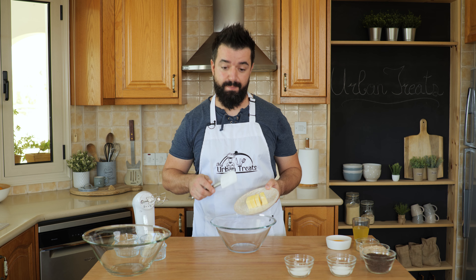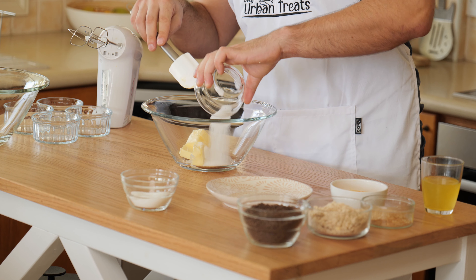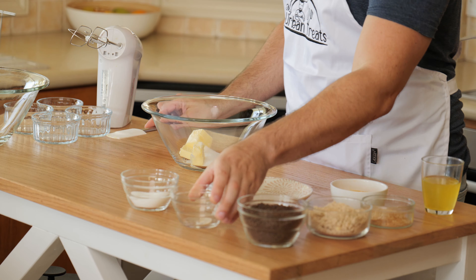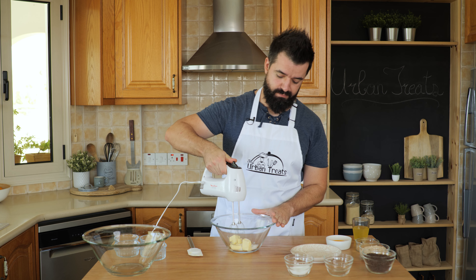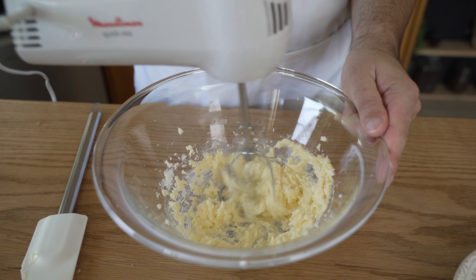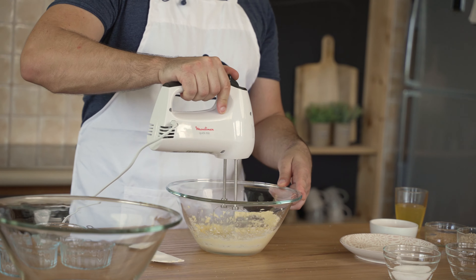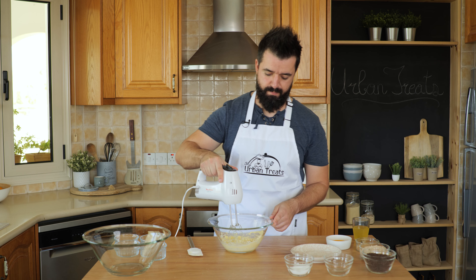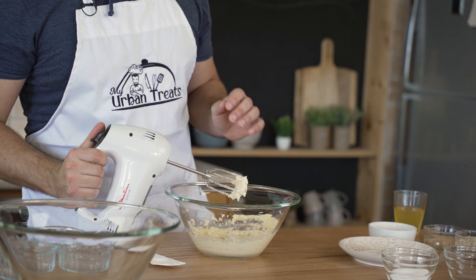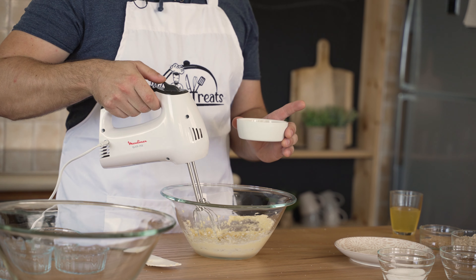We're starting with the first part of the recipe. For that, we have to cream the butter together with half of the sugar. In total, we need 75 to 80 grams of sugar for this recipe, but we're only going to use half and cream that with the butter. You will need a hand mixer for this. When the butter has turned pale and creamy, we add in our egg yolks. You can add them as you whisk — just half of them first, and then add the other half at the end.